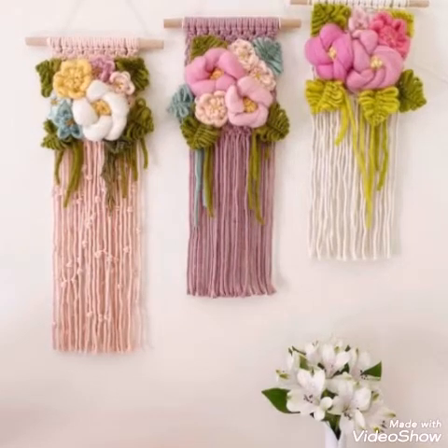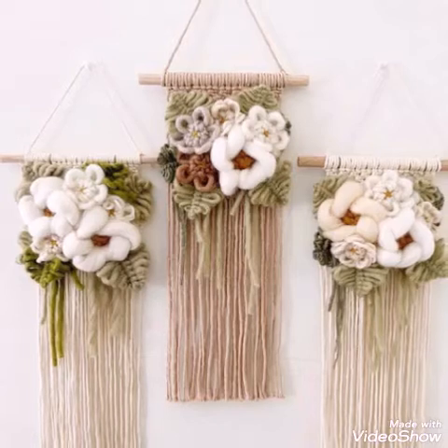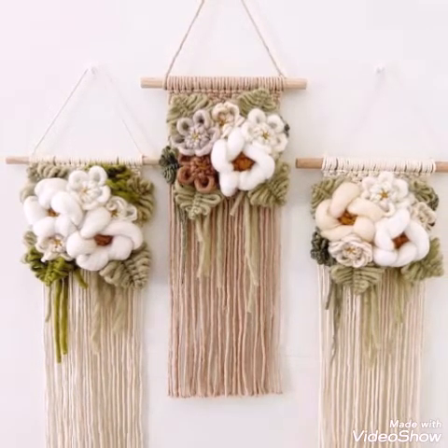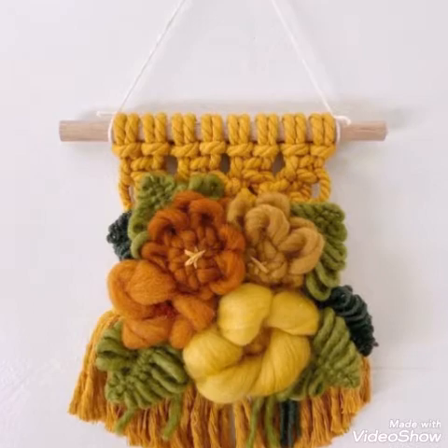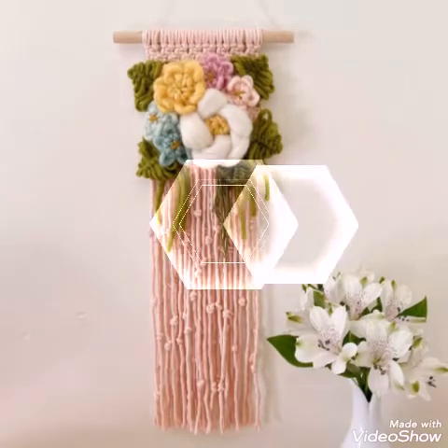Hello friends, welcome back to my YouTube channel. How are you all? Hope all of you are good and fine, and enjoying my videos. In today's video I am sharing with you a very stylish and very gorgeous idea of macrame wall hanging, and this one is a unique idea.